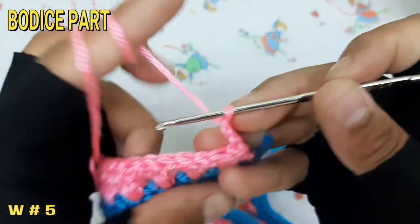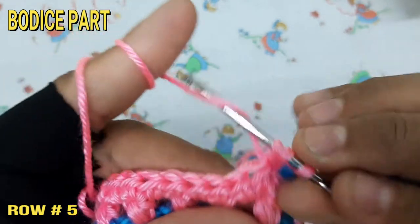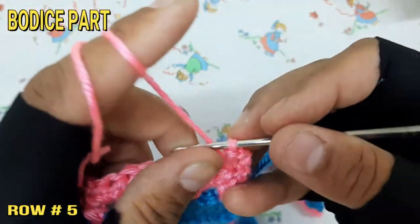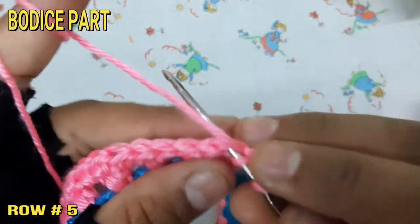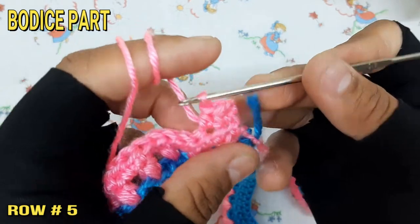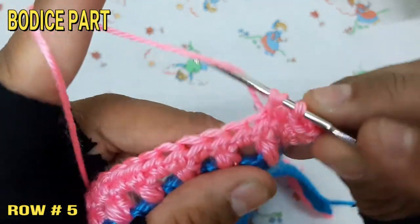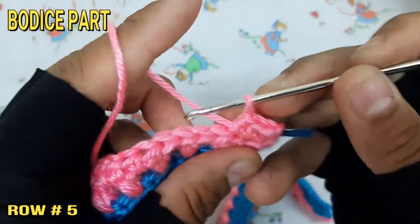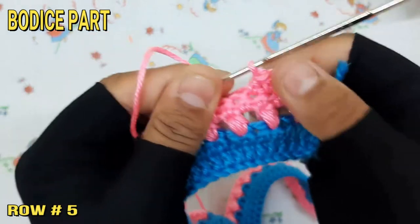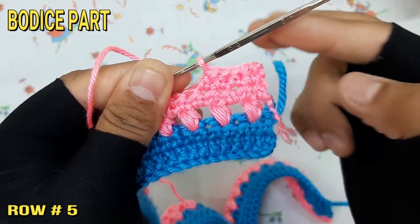Make 3 chain and make half double crochet at each chain throughout the 5th row. The pattern is: 2 rows of half double crochet, 1 row of beaded design, again 2 rows of half double crochet, then 1 row of beaded design. Complete the bodice part following this sequence.